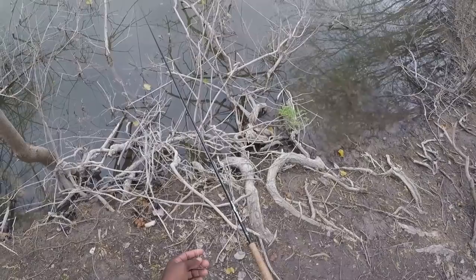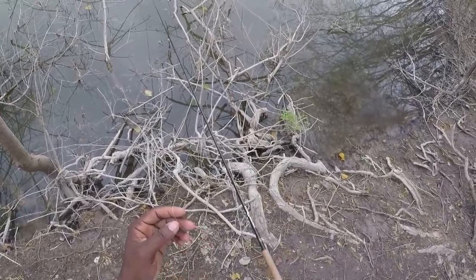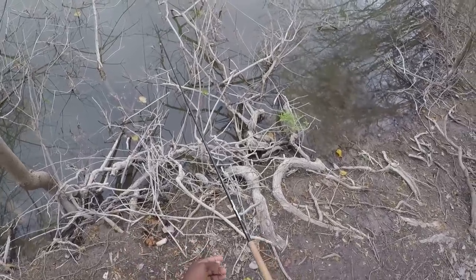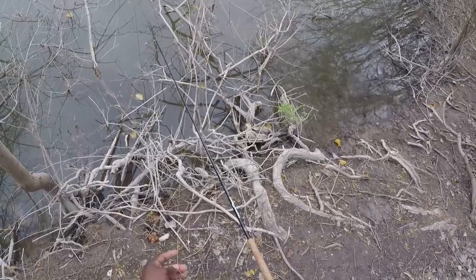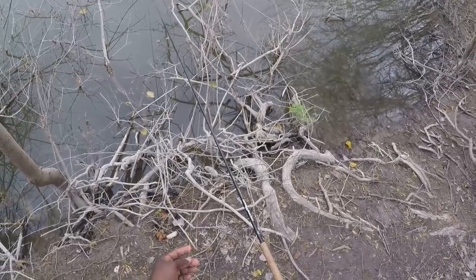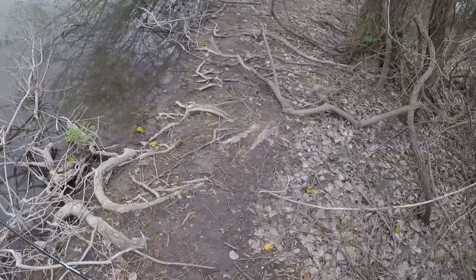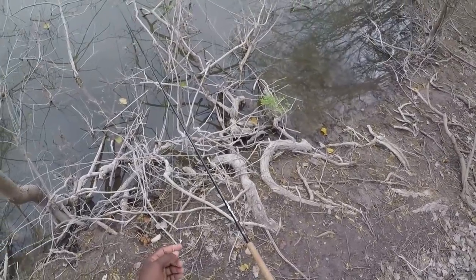Always keep control of your jig because that hit can come at any time. You just want to take your jig and check out a couple of places. If you stick it in the right hole and it gets in front of that male's face, I can guarantee you — he's either making a nest or protecting the nest. He's going to pop that jig. He wants it out of the way so he can handle business. It shouldn't take a whole lot.